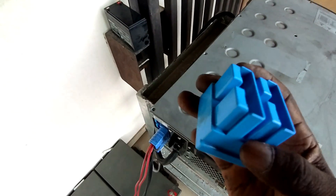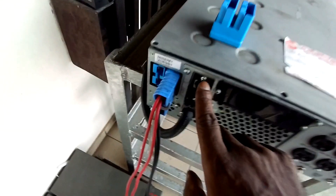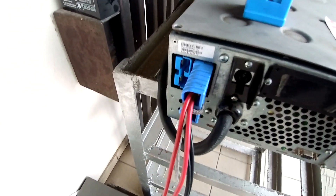You can see this is a bridge connector. I'll power down for a moment.